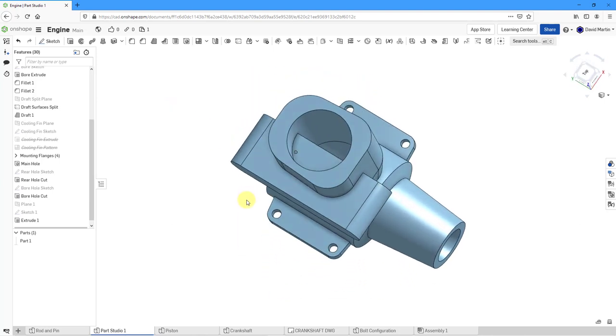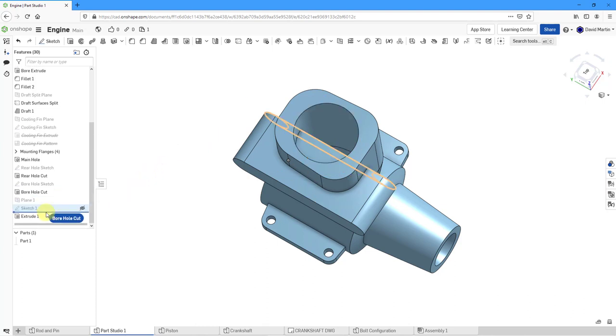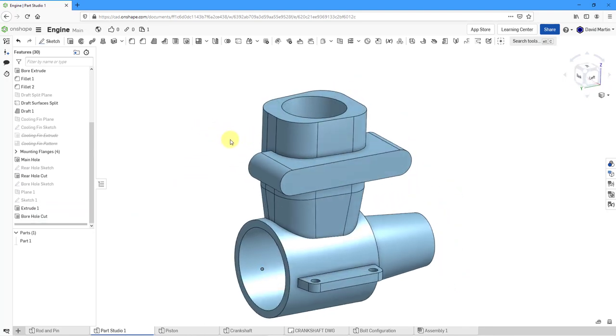The problem is, because I created that on the datum plane, it's going to block the main hole that the piston goes through — that's obviously not going to work. So let's grab the bore cut hole and drag it down. By reordering it to appear after the extrude, we no longer have any problem with the feature we created.